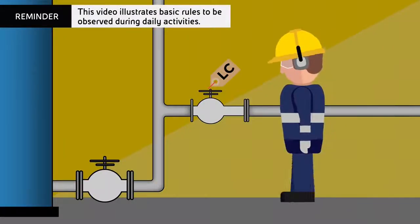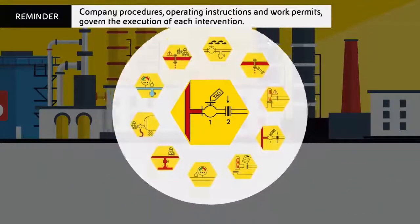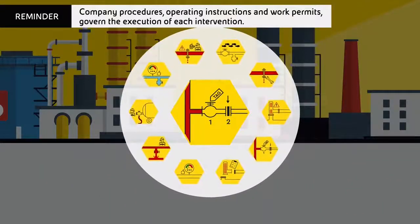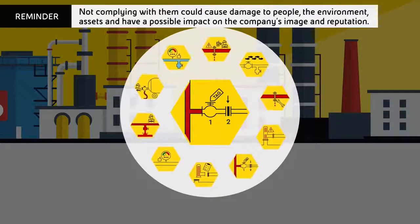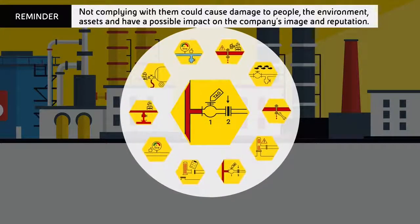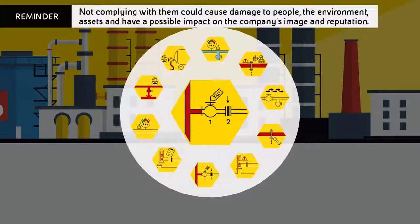This video illustrates basic rules to be observed during daily activities. Company procedures, operating instructions and work permits govern the execution of each intervention. Not complying with them could cause damage to people, the environment, and assets, and have a possible impact on the company's image and reputation.